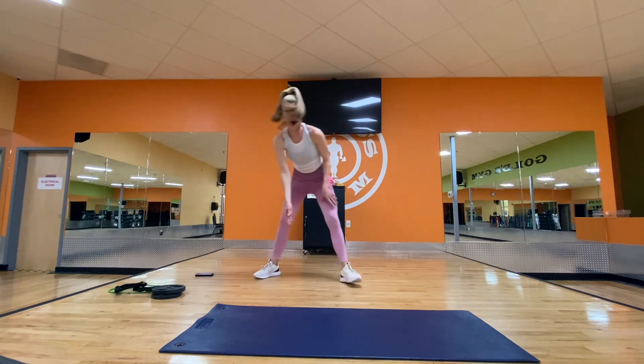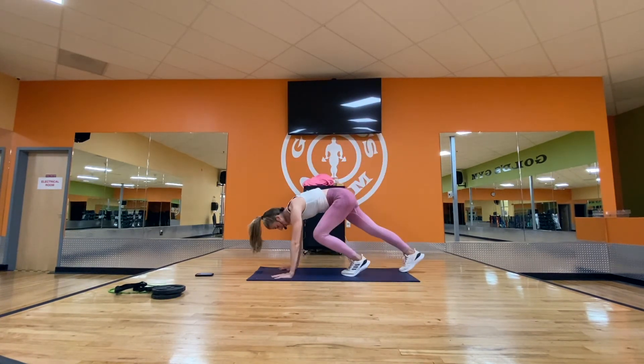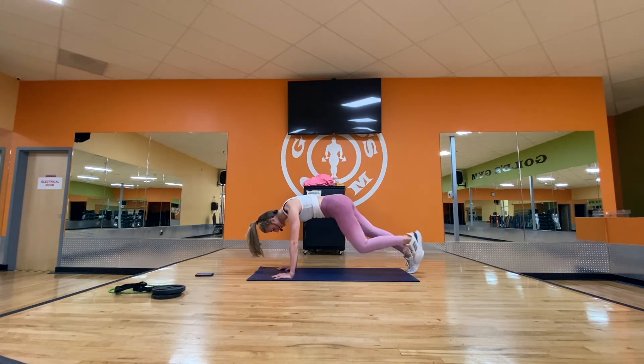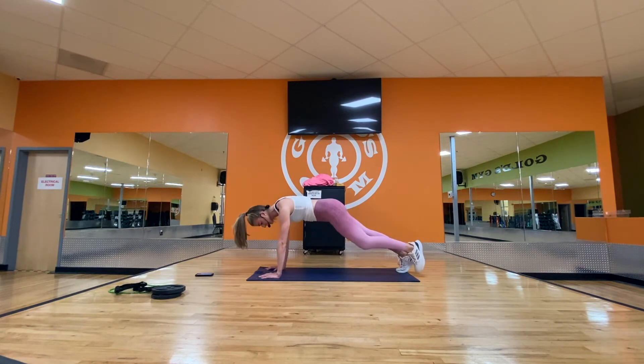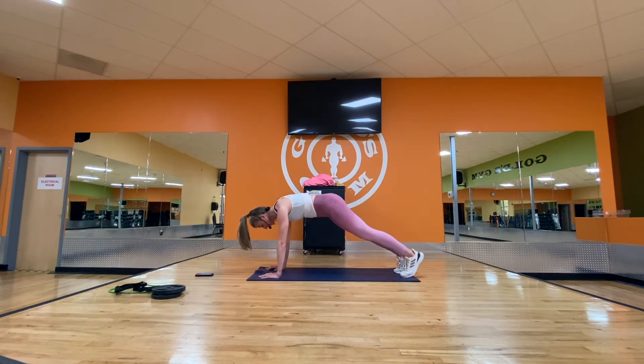We're going to work our obliques — come back down to the mat. Set up a plank. You can be on your knees or on your toes. Front knee will cross the body — come up, cross the body, back to start. Same side every time this round — we're working the obliques. Speed it up: over, front, front, over, start. Make sure your shoulders are over your wrists and core is tight. Keep your hips and shoulders square — just drive that knee. You should feel it on the right side. And it's burning.